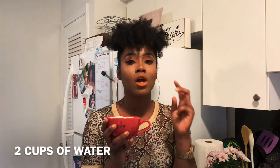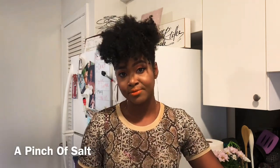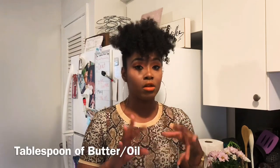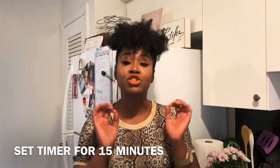So let's get into how to make this. We're making just a cup of rice today. All you need is a cup of rice, two cups of water, some salt, and maybe a little butter or oil. Fifteen minutes and you're done.